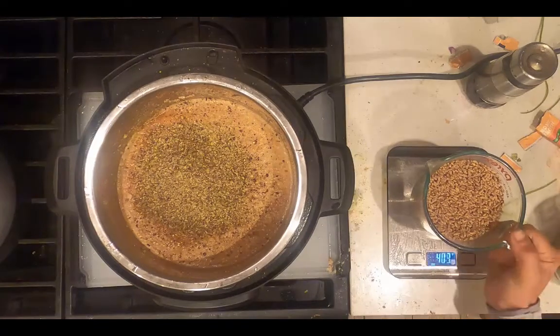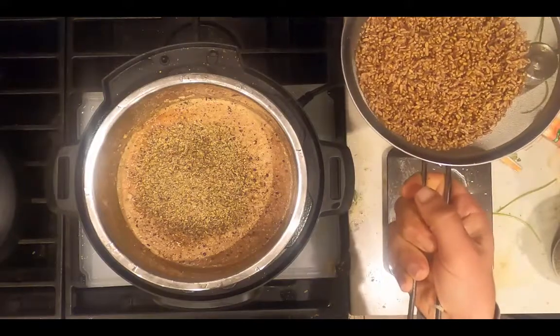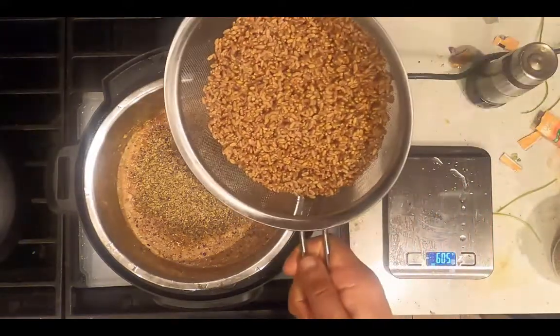I'm going to rinse the wheat berries off in a colander first over the sink. These have been rinsed. Now I'm going to transfer them to the Instant Pot.